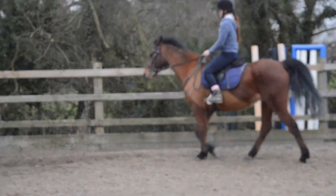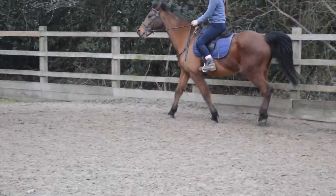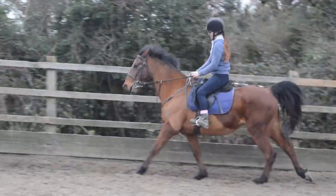So we're going to do a walk to canter now. To do that, you've got to collect up your reins a bit. And then really push him on and put your outside leg back. There we go, that was really good. Really nice.